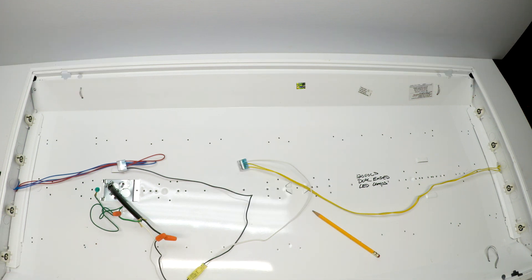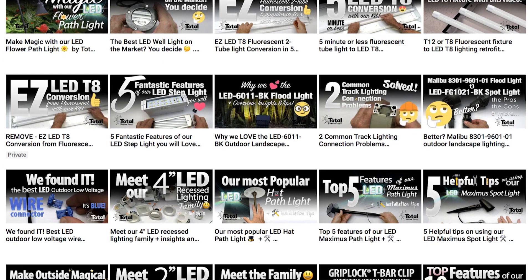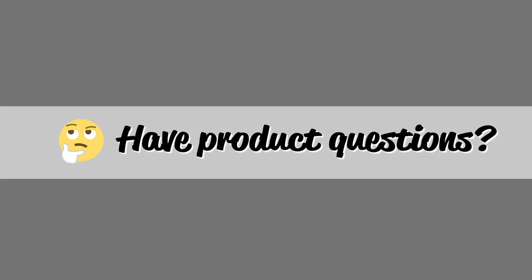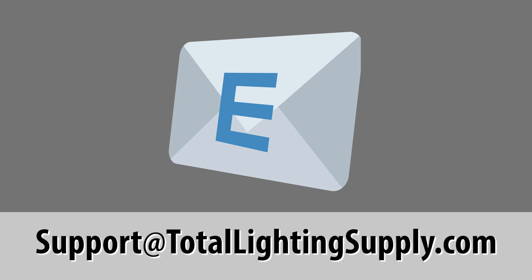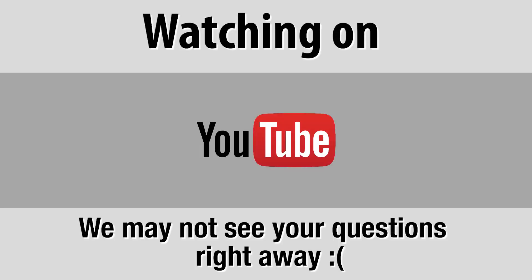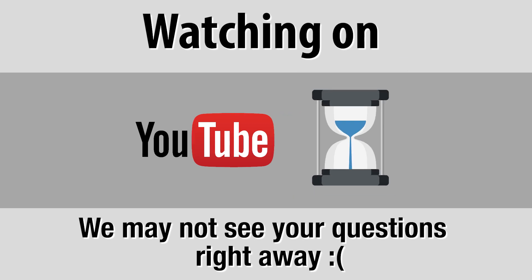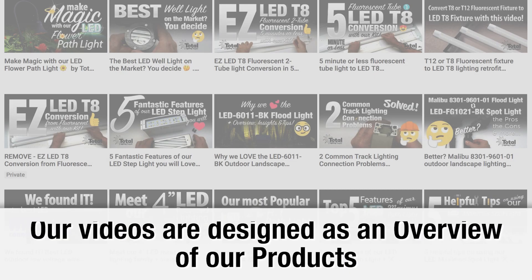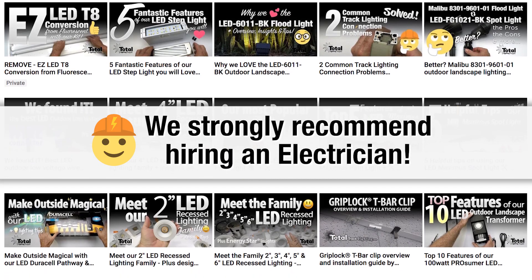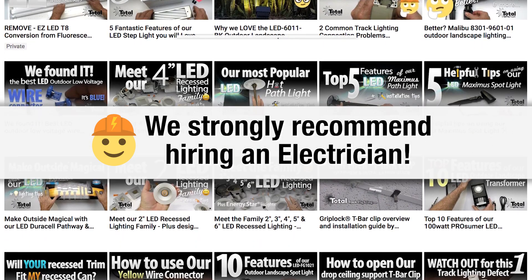I hope this helps just a little bit. We have all kinds of videos on our website, so please take a look. If you ask questions on YouTube, it may be some time before we see it. Our videos are designed as an overview of our products and we recommend hiring a qualified electrician for your project to ensure a safe installation.